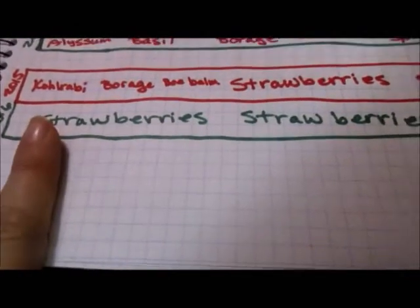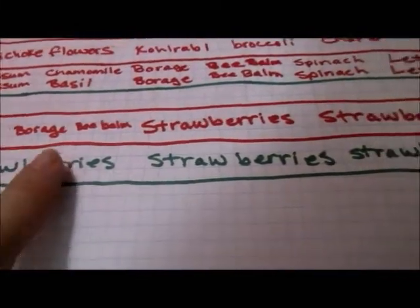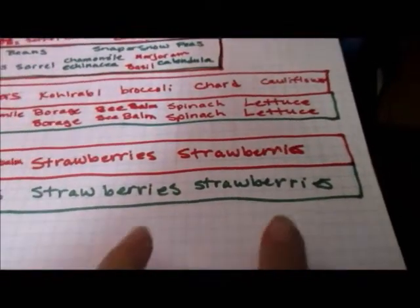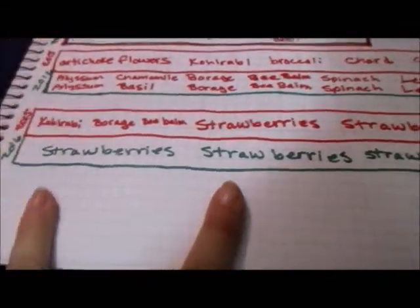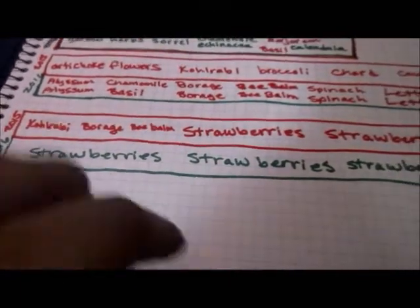In the other big bed, we grew kohlrabi, borage, bee balm, and strawberries. The strawberries that were already there are going to stay and then we're going to transplant the other strawberries into this bed as well, so all the strawberries are in one place.